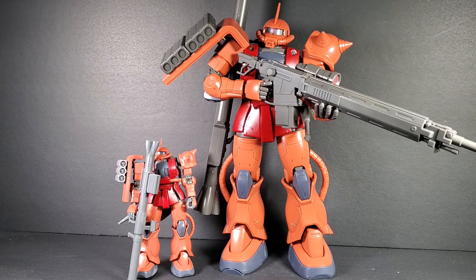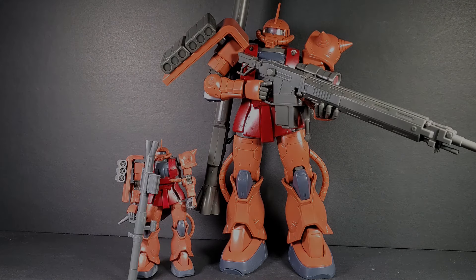Anyways, that's about it. If you want to pick it up, click the link below to go to Gundam Central, and I'll see you in the next review.